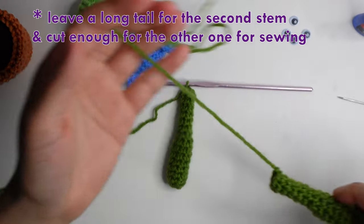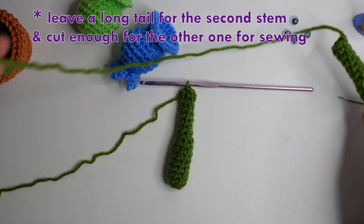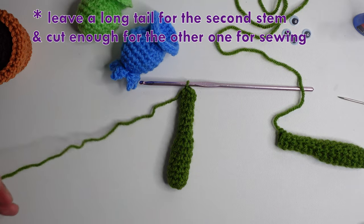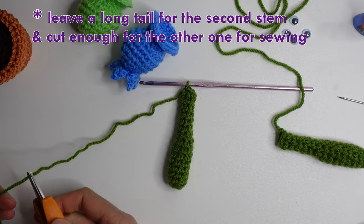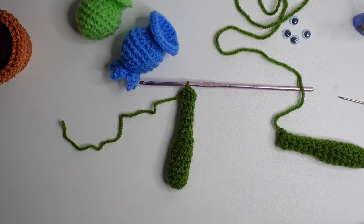For the second stem, leave a long tail — this is for the green plant. For the blue plant, cut enough yarn for sewing.